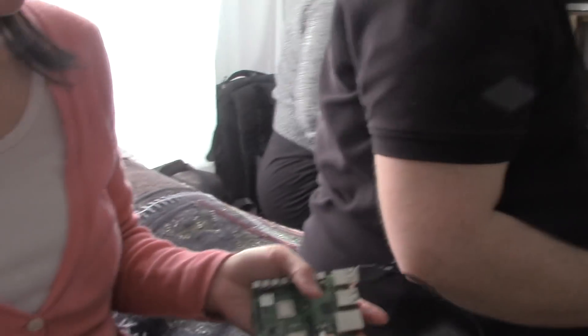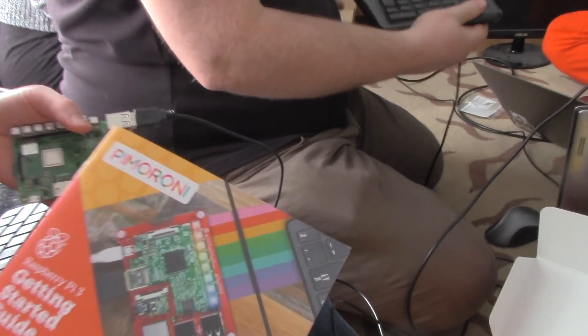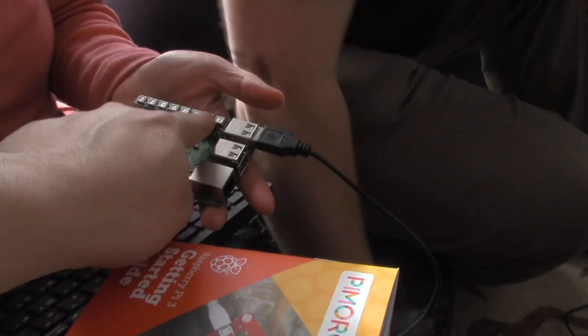What are you working on, Chad? I'm taking pictures of you. You have to share those with me. I hope you moved. What do you have in your hand? A Pimoroni. Is it a type of Raspberry Pi or is it a Raspberry Pi?